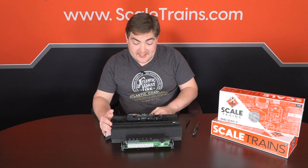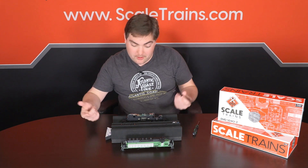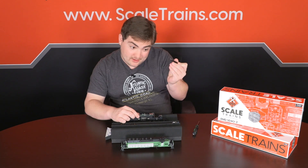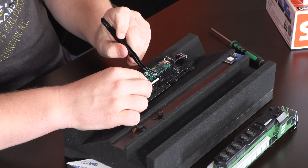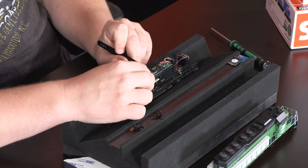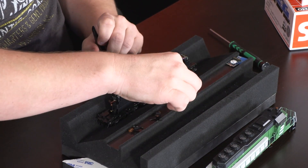Next up, we need to remove the DC dummy plug from the decoder motherboard. This is where it gets a little tricky, and I've seen many people mess this part up. What I like to do: take the tweezers, slide it very gently under the dummy plug, and just gently rock it up and down — and click, you're in business.